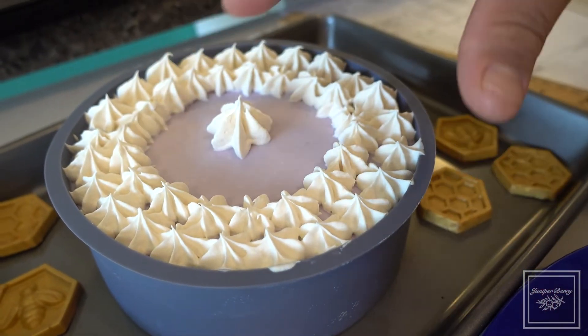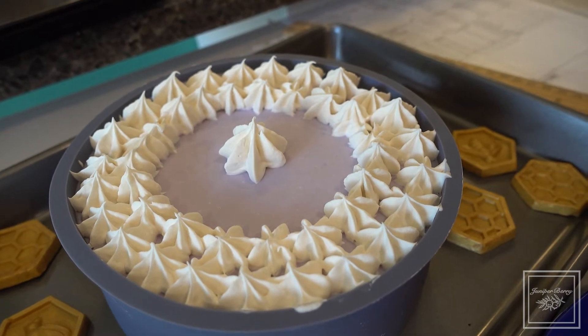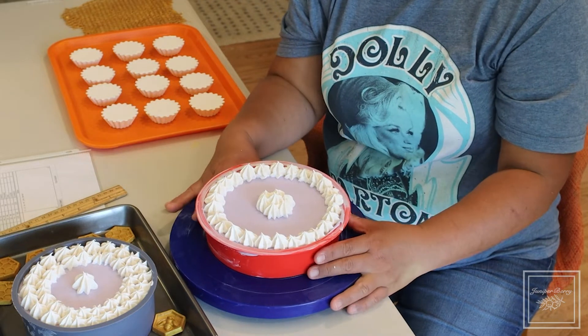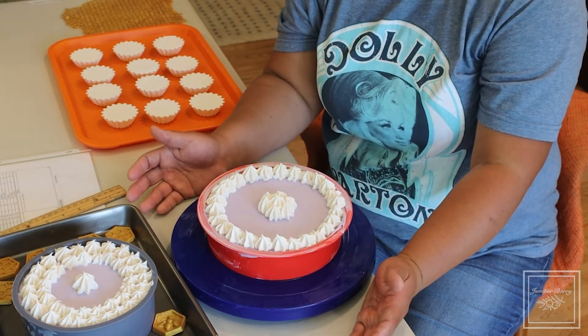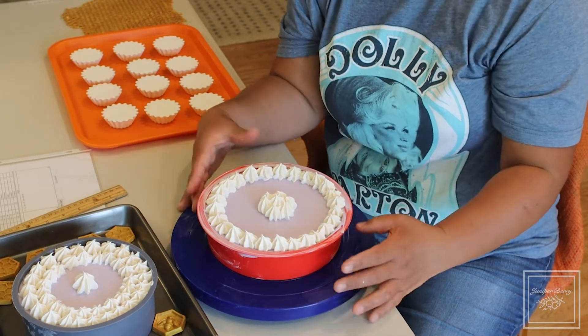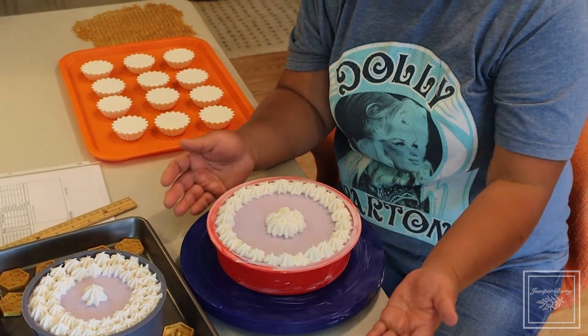The ones I just made that I'm showing you here are our lavender lemon. The soap cakes can be sold as a whole cake, or we can cut them into even slices. We only have a slicer that does eight equal slices, so it's either eight equal slices or an uncut cake that you would cut yourself with a soap cutter or a heavy butcher knife.